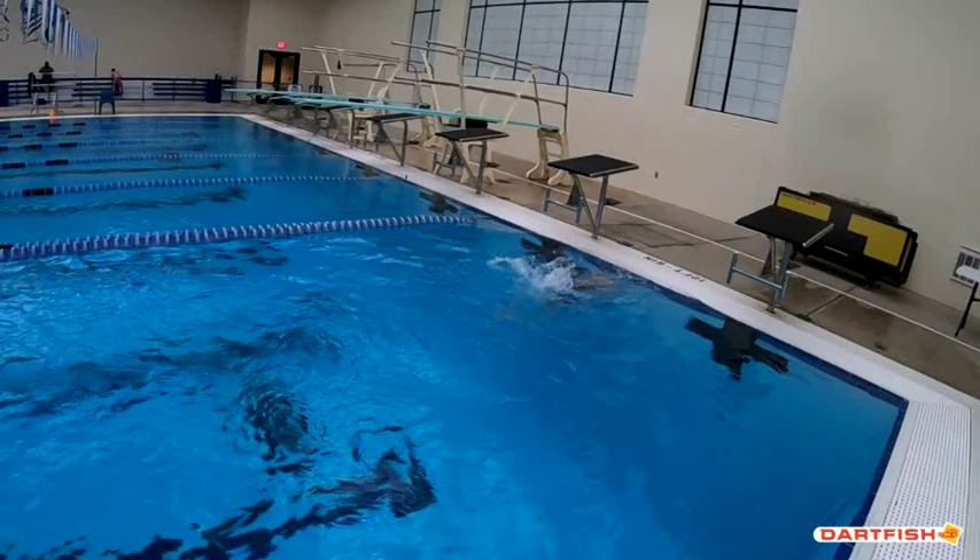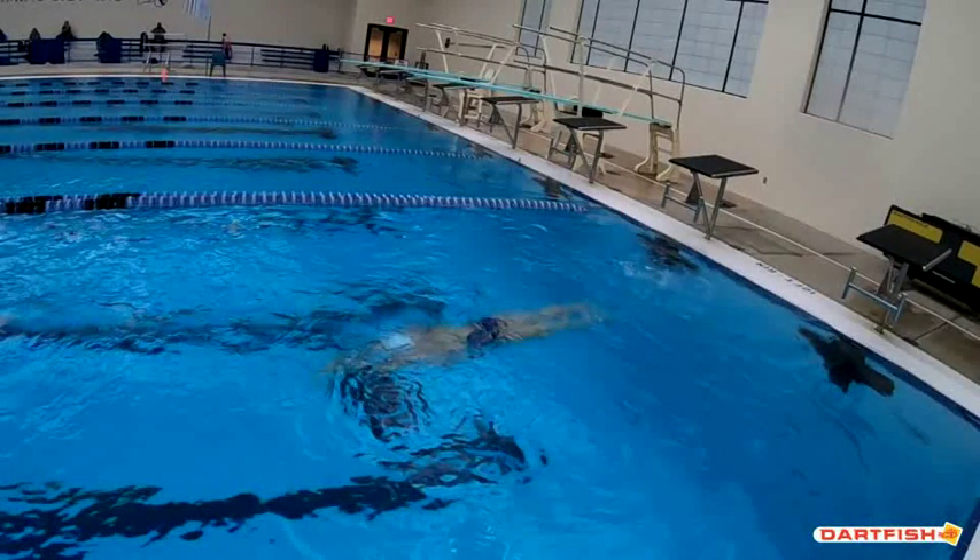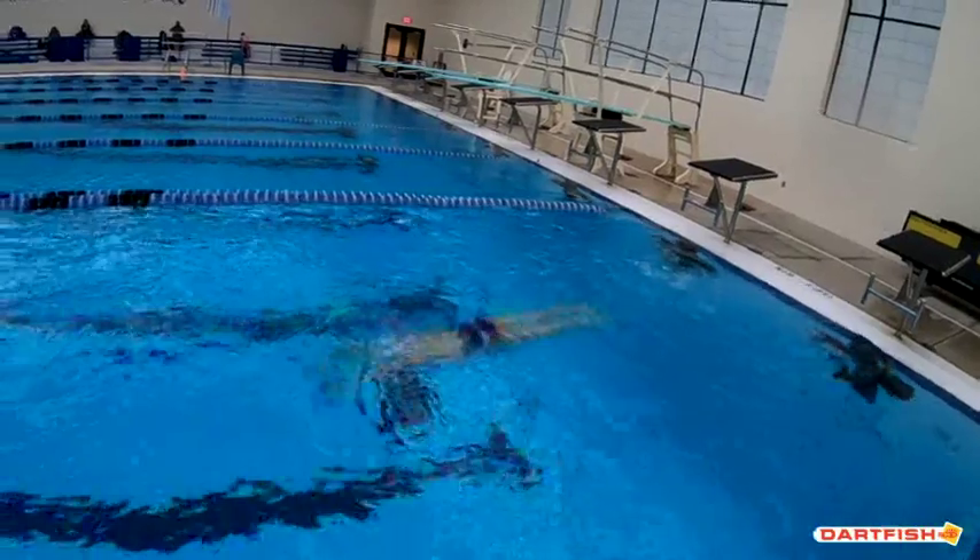Good job of getting that hand right behind your ear, but you've got to lock in that streamline. We can see that your head is definitely above that streamline because we can see a little bit more blue water in between your arms. So if you get your arms locked right behind your ears, that breaststroke streamline is going to be even better.